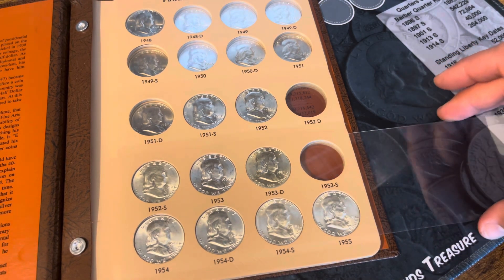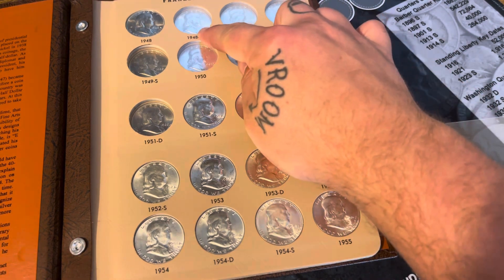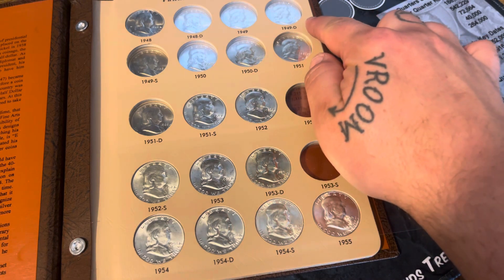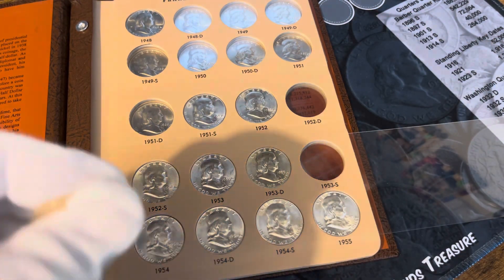My coin shop has a couple of them, so I might bite the bullet and purchase them while they're still there, because I don't come across them very often at my coin shop. The 48 through 49S — it's very rare that I come across any of those at my coin shop.